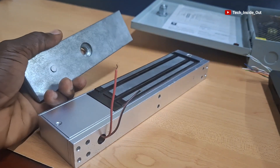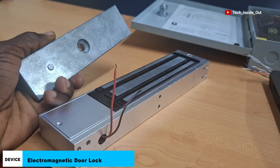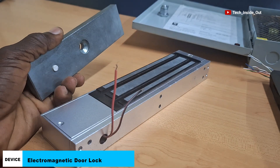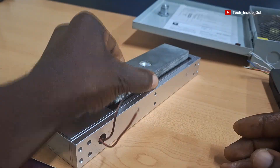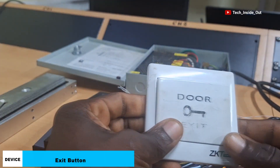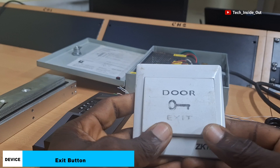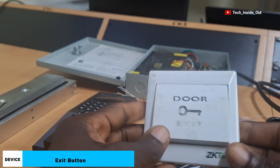This is another component which is an electromagnetic lock. It is supposed to be mounted on the door whose access is to be controlled. We will see how it works when we do the setup. I have here an exit button which will be connected into the access control system, and this is to facilitate exit for persons that have already been verified through the access control terminal and inside the room where the access control is installed.